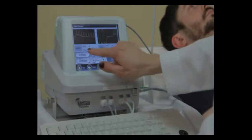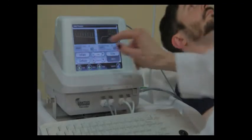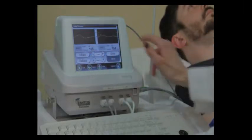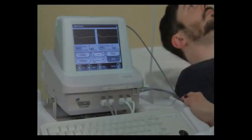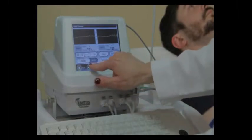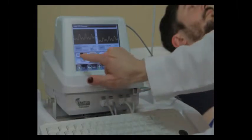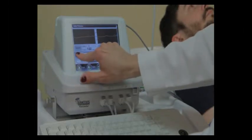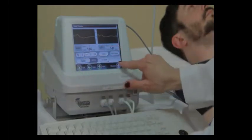We can see the waveforms coming across the screen, so she's going to press the inflate button and this will automatically inflate the cuffs at the ankle. Now that we see a flat line, she's going to press the deflate button and wait for the return of pulses. We're going to scroll them back to the blue bar at the right of each screen, and our study is finished.